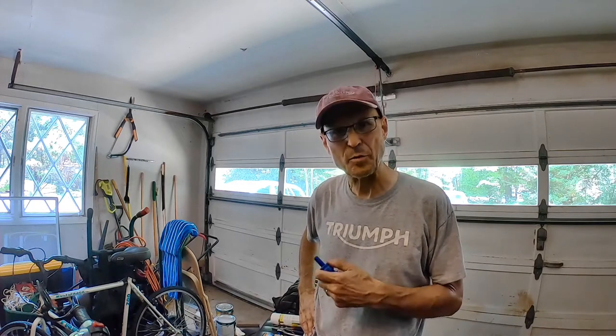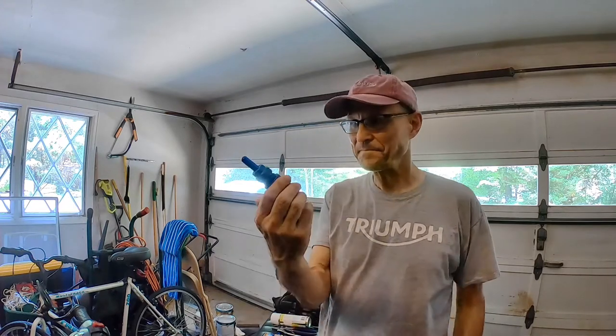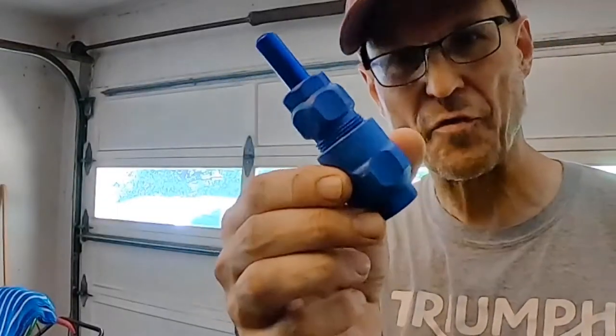Hello everybody. Today I'm going to try to lubricate the clutch cable on my Triumph 2120. To do this, I picked up this device from Amazon.com. It's the Motion Pro Cable Luber Version 3.